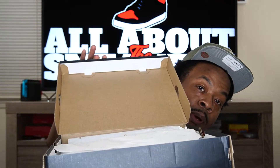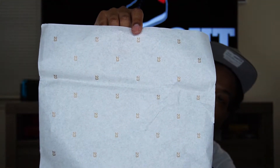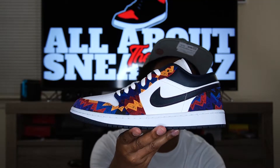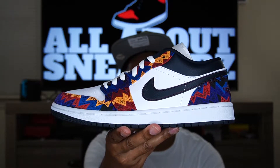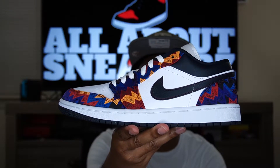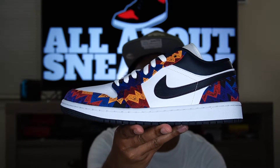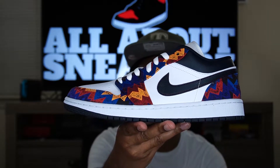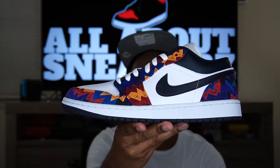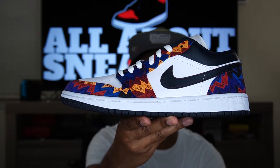Now let's see what we have under the lid. We do have our typical flip-up lid on this standard Jordan box, that off-white tissue paper with the golden 23s all over it. Let's go ahead and get the shoe out. There you have it guys — the Air Jordan One Low Sweater, looking very, very clean. Very nice and colorful in my opinion, one of my favorite pickups this year.